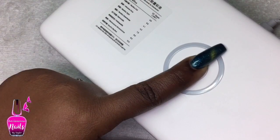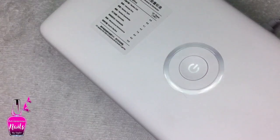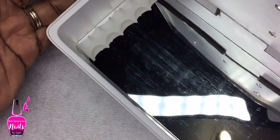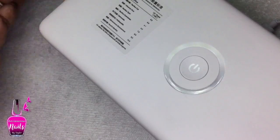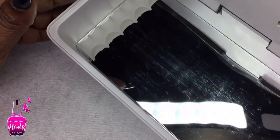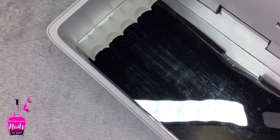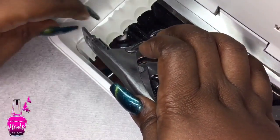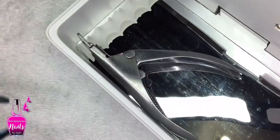To power it on, you press and hold the power button for three seconds. It gives you a light and it actually talks — it says 'Sun UV, No Germs.' I'll try to raise the audio in editing, but that is so cool.